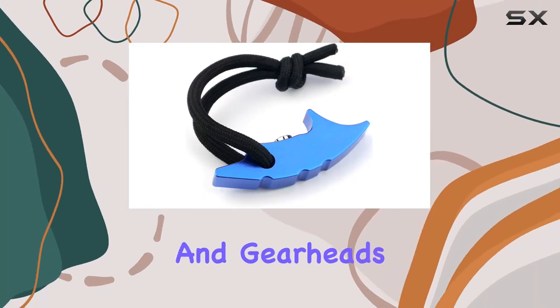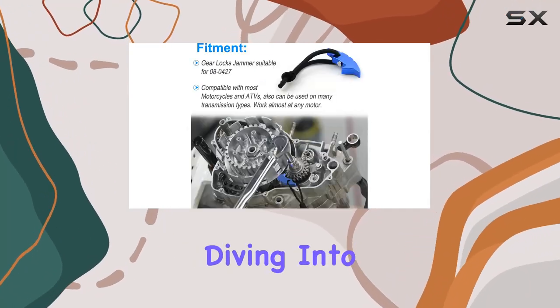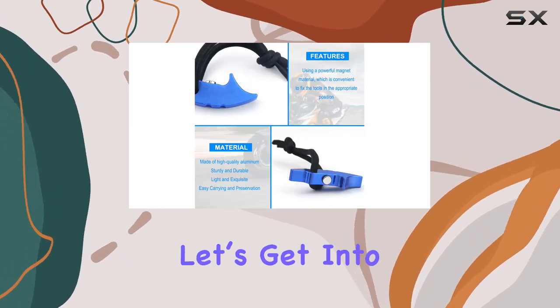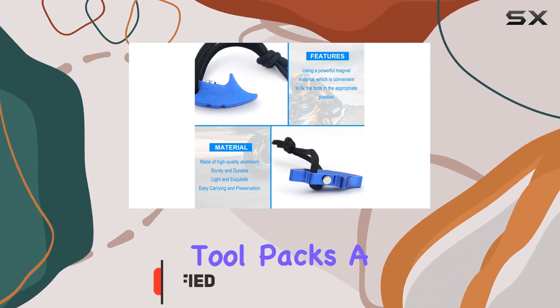Welcome back, fellow riders and gearheads. Today, we're diving into a game changer for motorcycle and ATV maintenance, the GearLox Jammer tool. Let's get into why this little tool packs a big punch.